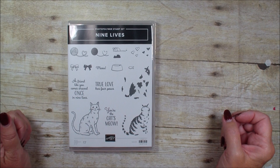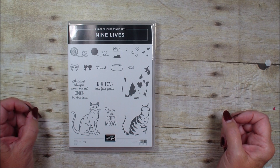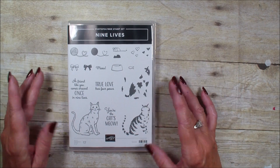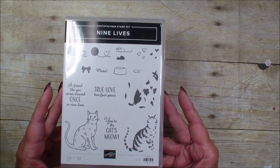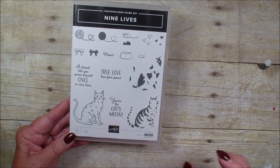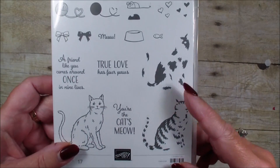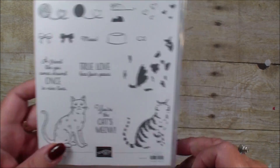Hi, Linda Bowen here from stampingwithlinda.com, your cardiologist since 1997, helping you create cards from the heart. Today is a Create a Fold because it is Tuesday, and I am using the Nine Lives stamp set. This is a fun stamp set in the Occasions catalog, and it matches the cat punch that we've had for a couple of years. It is a fun two-step stamp set for all the cat lovers out there.